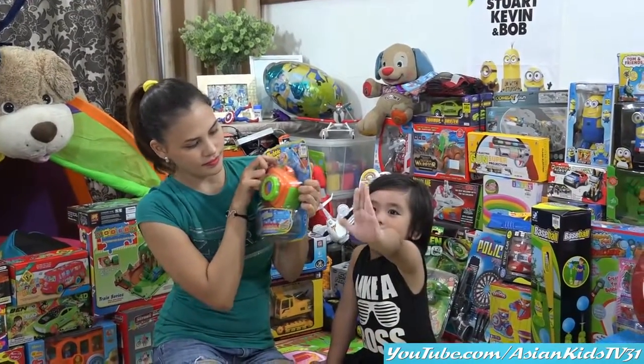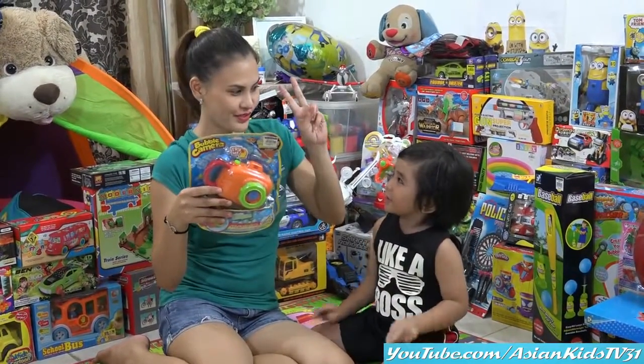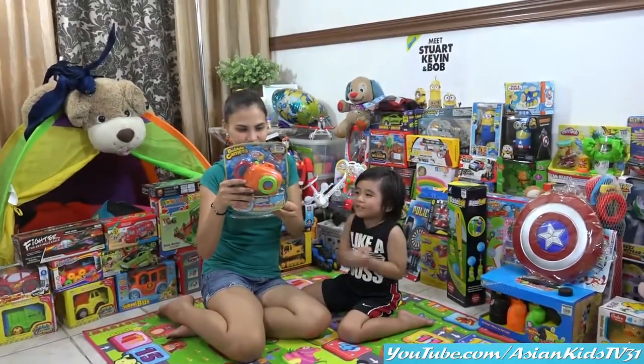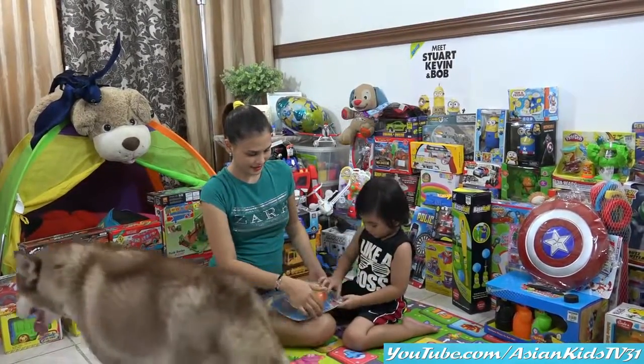Three double A batteries! Is it correct, Mama? We need three double A batteries! It says two! Three double A batteries — check it out, okay? Okay! What are we waiting for? It's unboxing time!